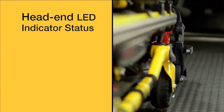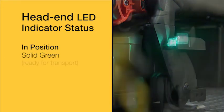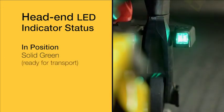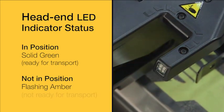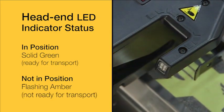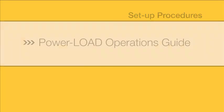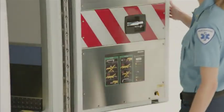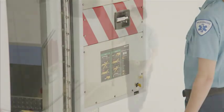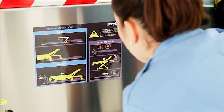The head end LED indicators are solid green when the cot head end is in position or ready for transport. They will flash amber when the cot head end is not in position or not ready for transport. Power Load operation labels are provided and intended to be placed on the inside of the rear doors of the ambulance as a quick reference guide for Power Load operation.